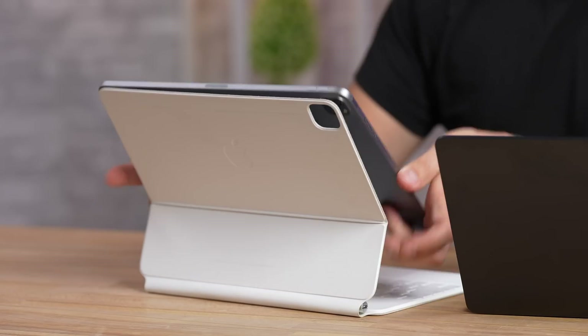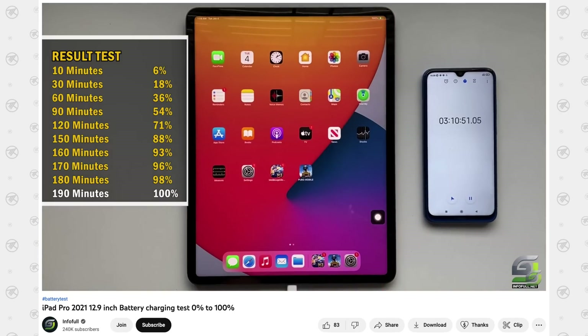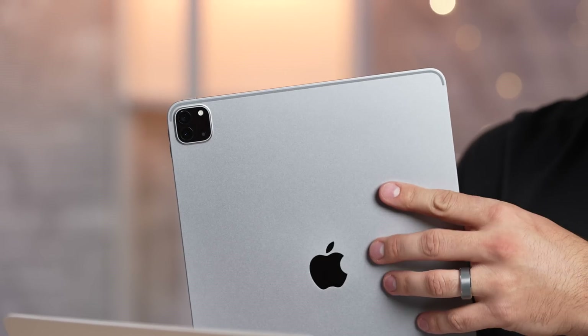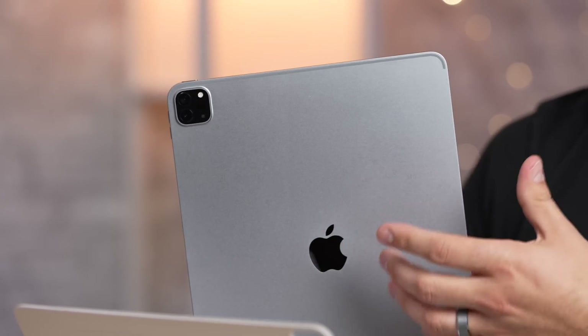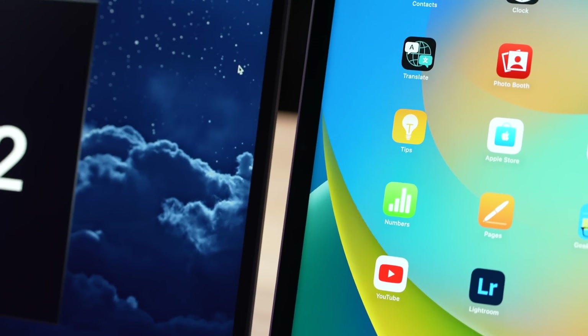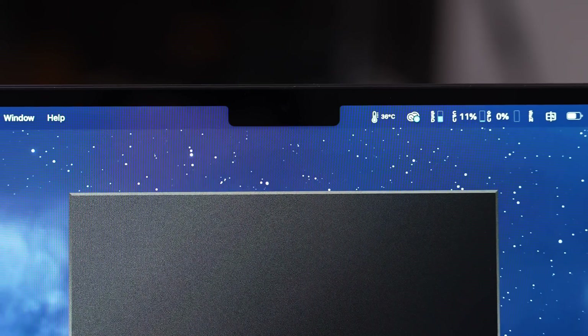On the back of the iPad you can see that camera system, which the MacBook doesn't have. Not only do we have a standard camera, we have an ultrawide camera and a LiDAR sensor for scanning and augmented reality. That definitely adds to the cost, but for some people having a camera built into the iPad can be very useful. There are also some major differences with the front cameras.